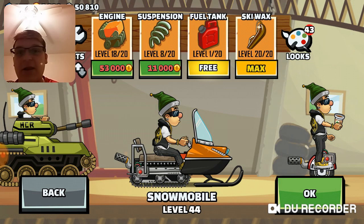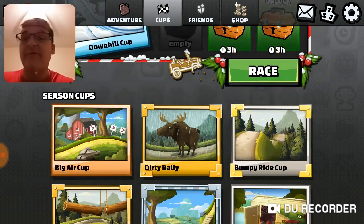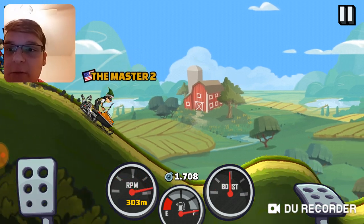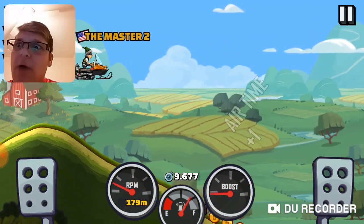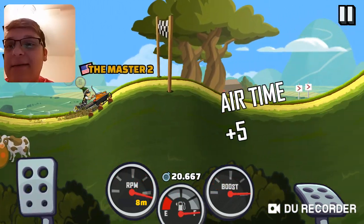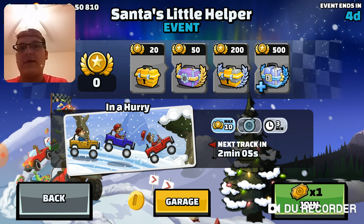I wanna do this raw footage, Believers. Before we do the Santa event, I wanna see how the snowmobile acts with the max ski wax. Oh wow, that is a lot better. Usually — oh, that is so much better! So much smoother. It doesn't even get stuck in the ground. So yeah, we don't have to worry about the ski wax anymore, Believers. Now all we should worry about is the engine, suspension, and gas.